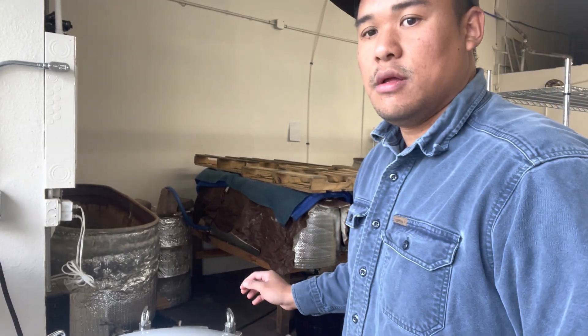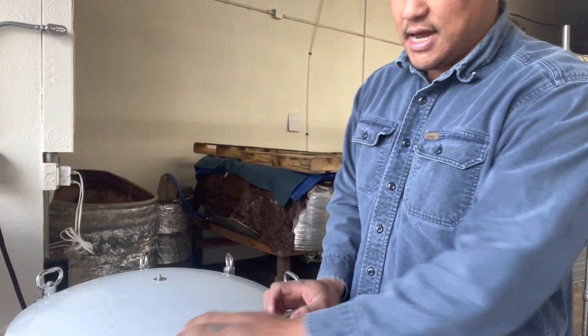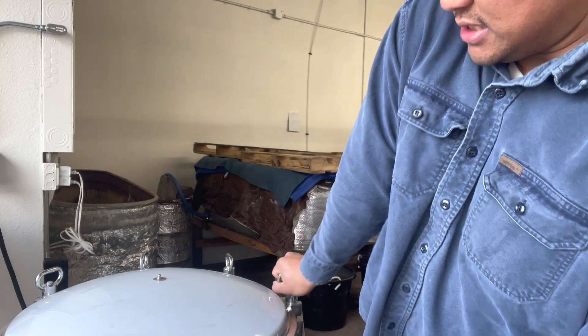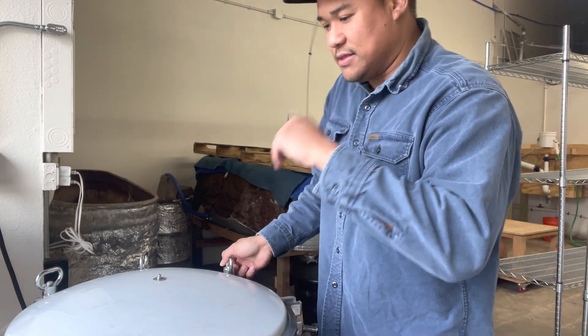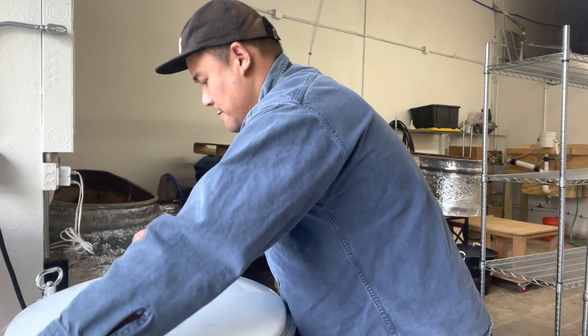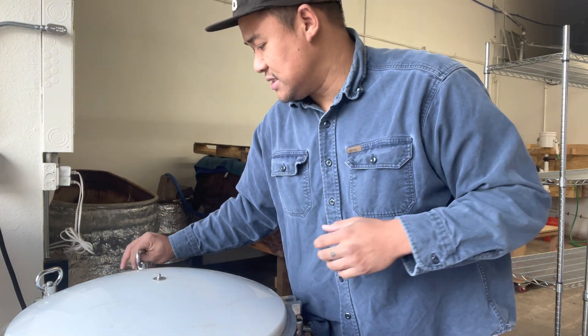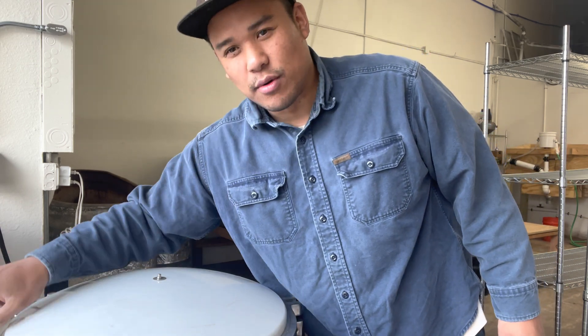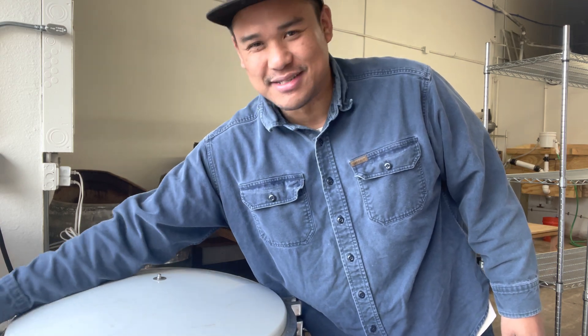I'll lift you guys up and show you the inside. It's got these twist-downs that are really convenient and easy to use. You just undo them - just like an All-American autoclave, same thing on top, except maybe easier to use. This machine is also on wheels, which is really nice - you can roll it in and out of your lab.